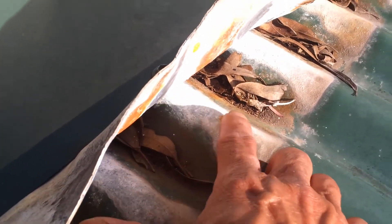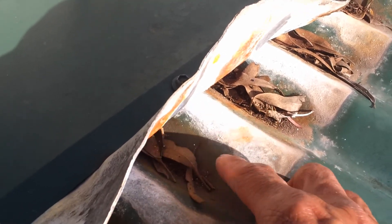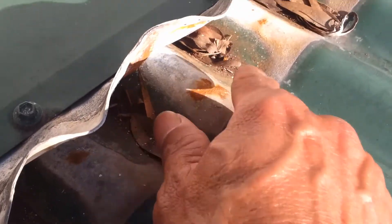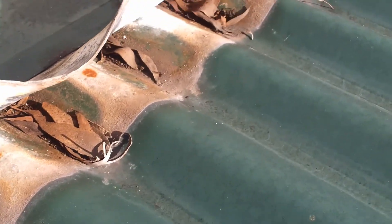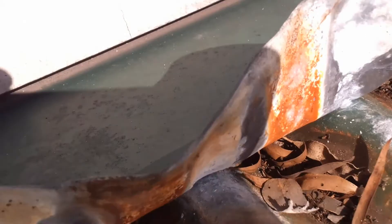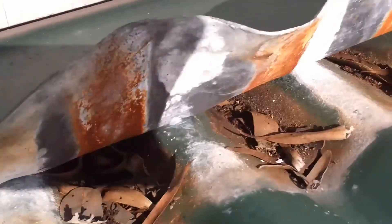We can see along here a bit of powder, rust spots starting to appear, and moving along here a bit of rust coming through. From the underside you can see a lot of staining on the lead, but predominantly it's not too bad.